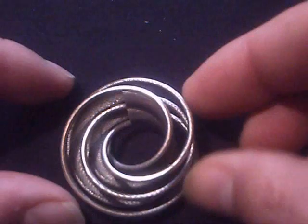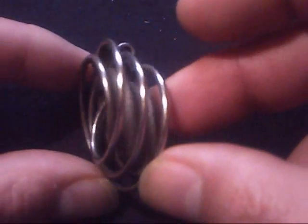There you go, it has no balls. This is the base 3D print from Shapeways.